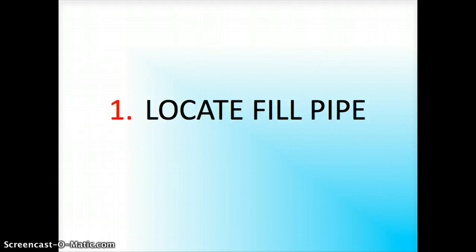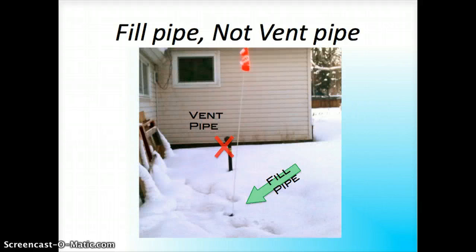Step one: locate the fill pipe. Here's my house outside — we have the tank, and right here is the vent pipe and right here is the fill pipe. You don't want to access the vent pipe, that's just a vent. This is actually where fuel goes in when you have a delivery.